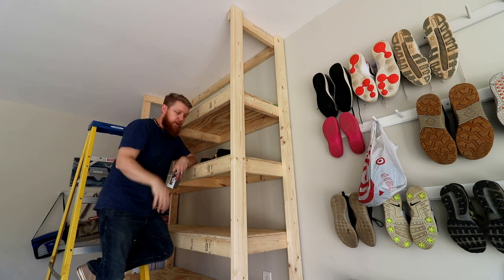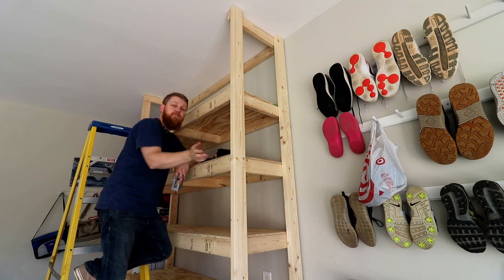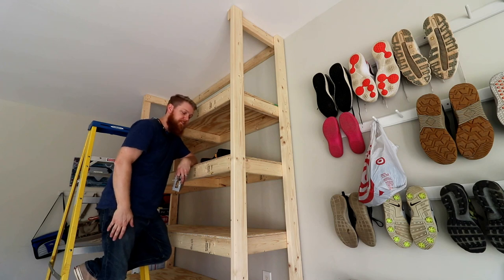Well, there's that — that was a fairly quick build. It took me about eight hours total, and I was doing it by myself. If you had a helper, you could probably cut that in half, realistically.